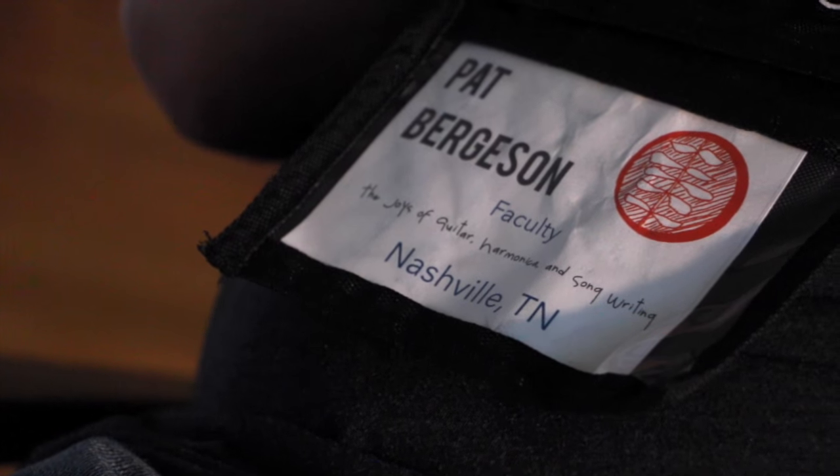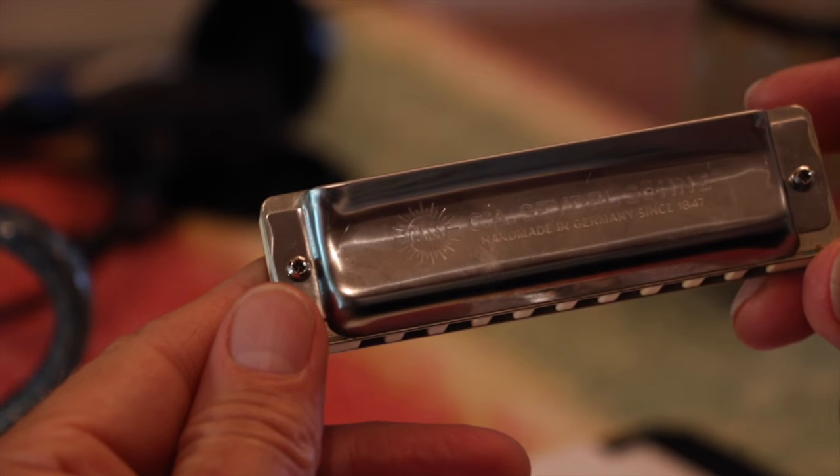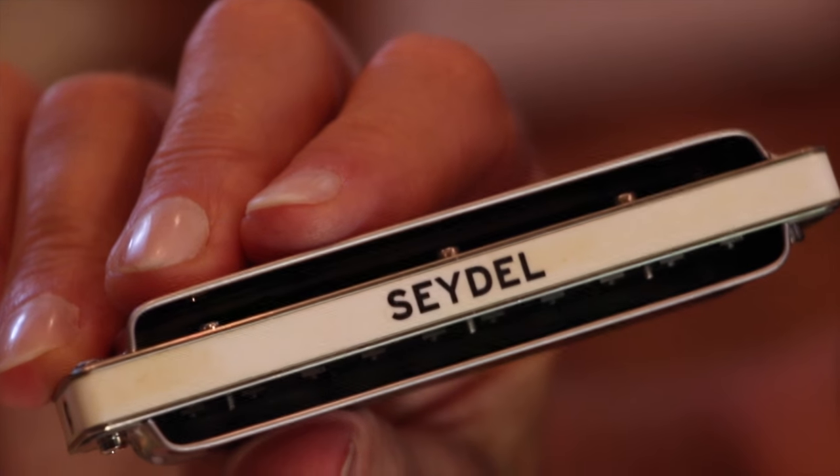Hello, my name is Pat Bergeson and I'm a harmonica player. I'll play a little blues for you on an 1847 Seidel harmonica in the key of C. And I will play some blues in the key of G.